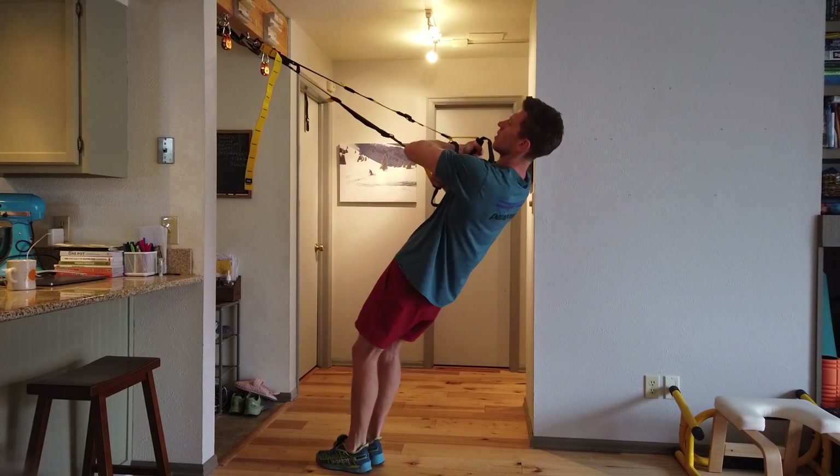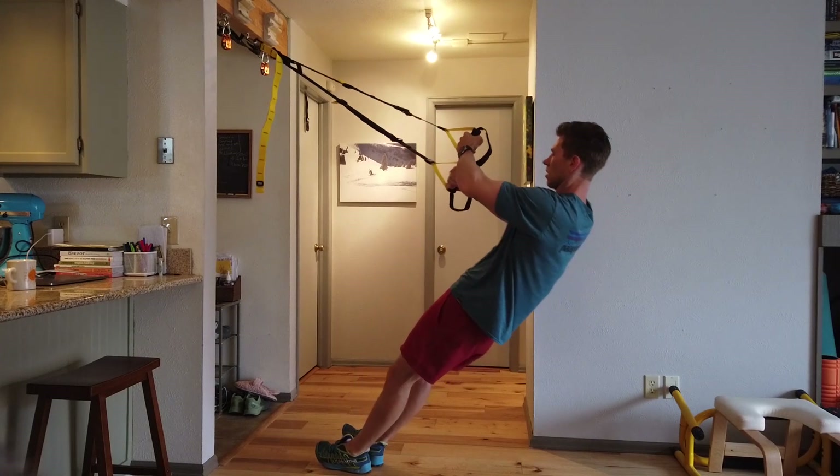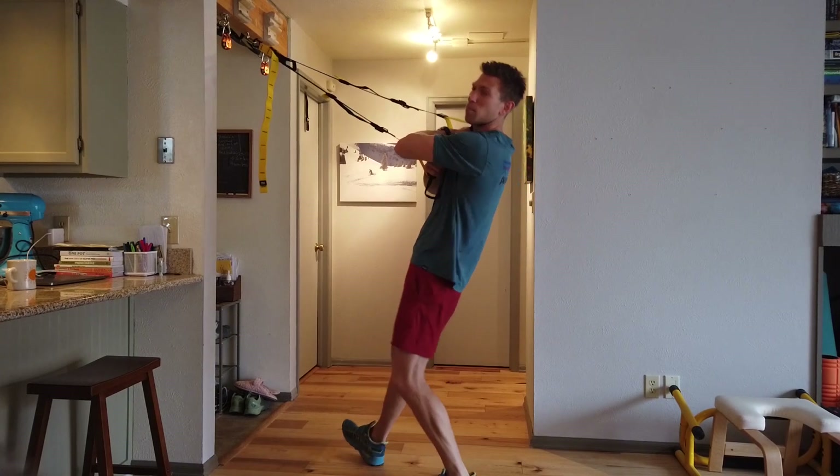And then you switch with your arms on top. Again, make that more angled — it's a real bicep killer.